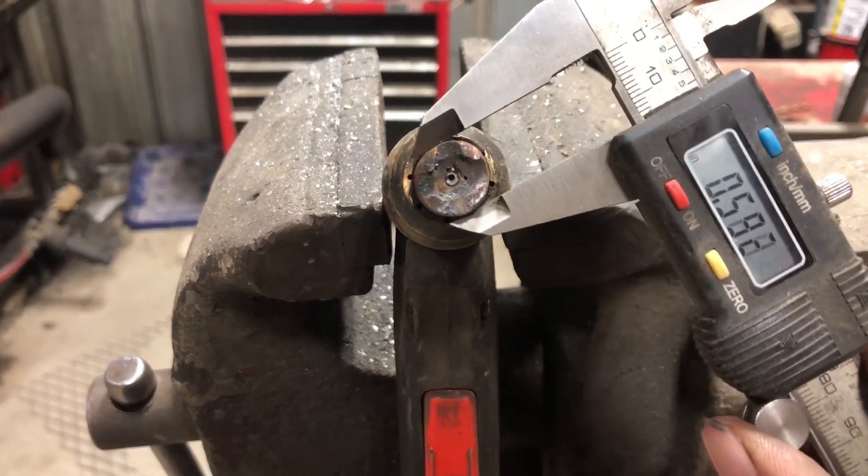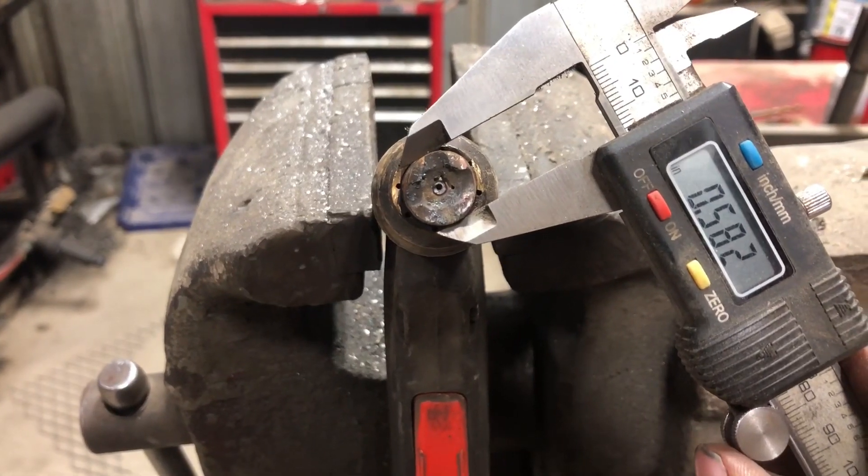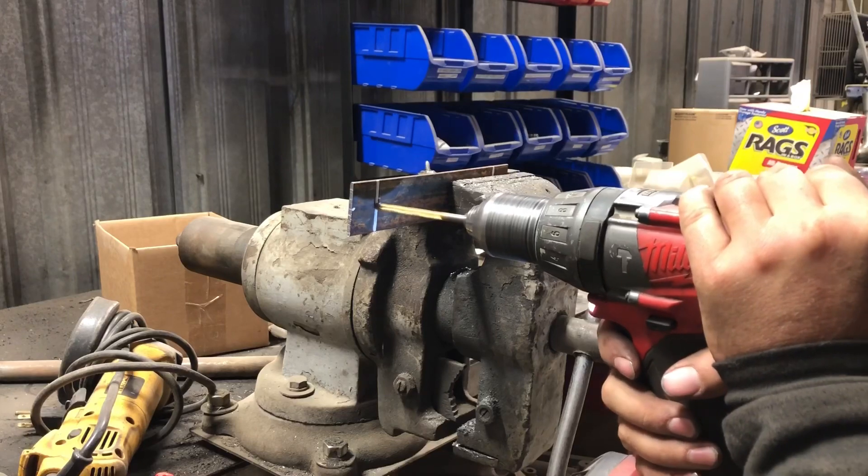Now we need to measure the tip of the plasma cutter so we know what size hole to drill, and go ahead and drill it.